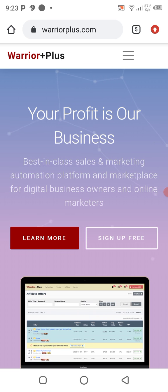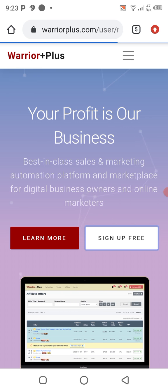Warrior Plus is a platform that enables you to promote other people's products — more like an affiliate platform where you have a range of products you can promote. Once you sell those products, you'll be given a starting commission. It's a best-in-class sales and marketing automation platform and marketplace for digital business owners and online marketers.